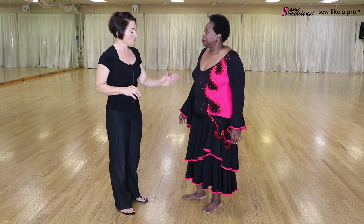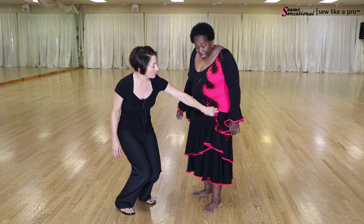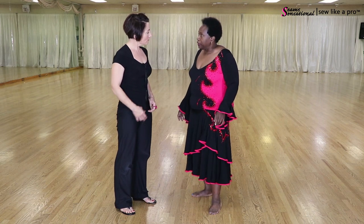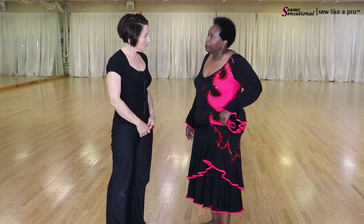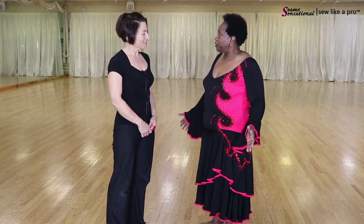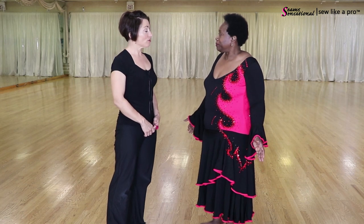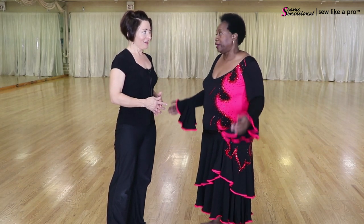When you bought it off the Lynn Wallander website, was it two layers at the time and just clustered up on one hip? Actually it was three layers, I believe. It was clustered up at the hip, and I talked to her and told her what I wanted. She said we can make that change for you. And you wanted to be able to use it as a smooth dress? Smooth, yes — I didn't even know Paso Doble at the time.